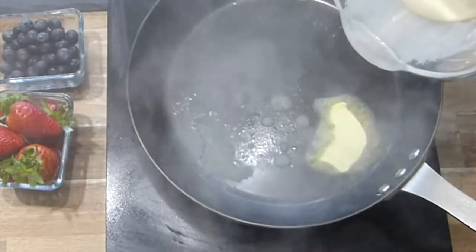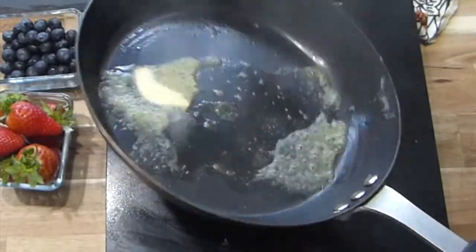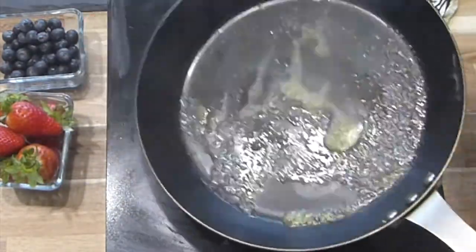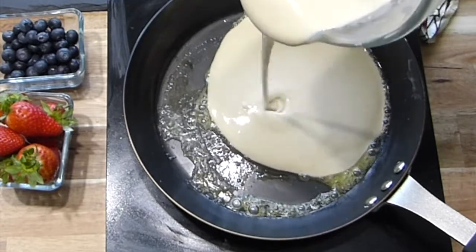I've melted some butter. I prefer to use butter to fry my pancakes — you can choose to use oil as well, but butter really makes it nice and tasty.